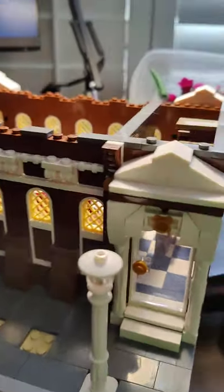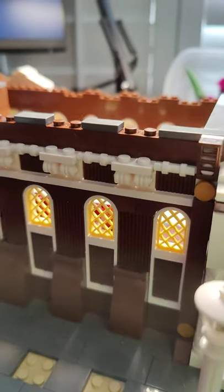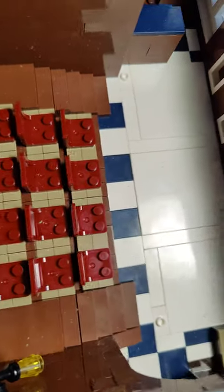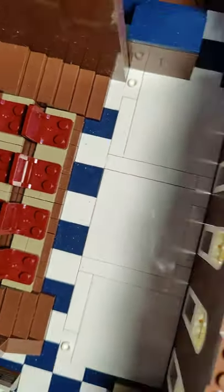I just want to show you some of the really cool details that we've got on here, especially on the inside because these will be hidden eventually. So here you've got your seating area with your seats. We've got some nice blue and white tile work.